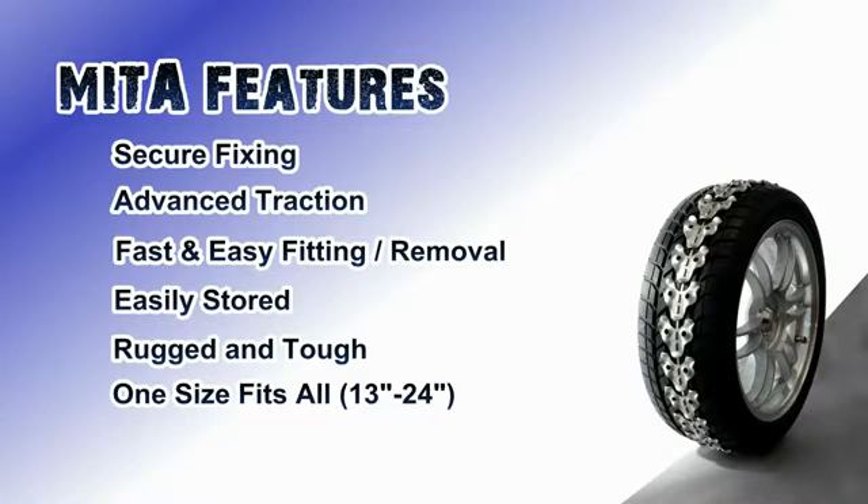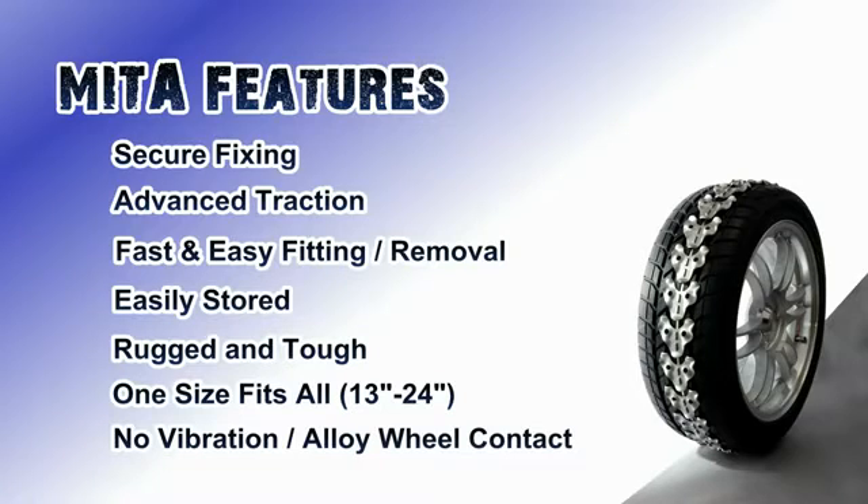The patented design provides no vibration when driving, unlike traditional chain systems, making them more comfortable to use whilst on the road.